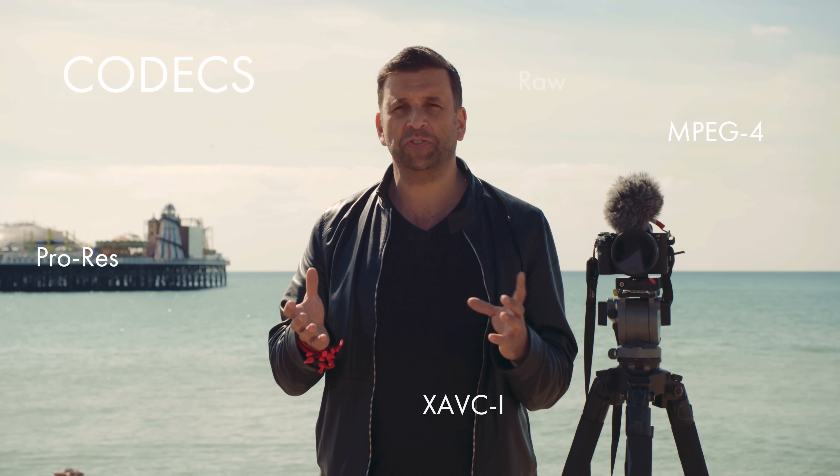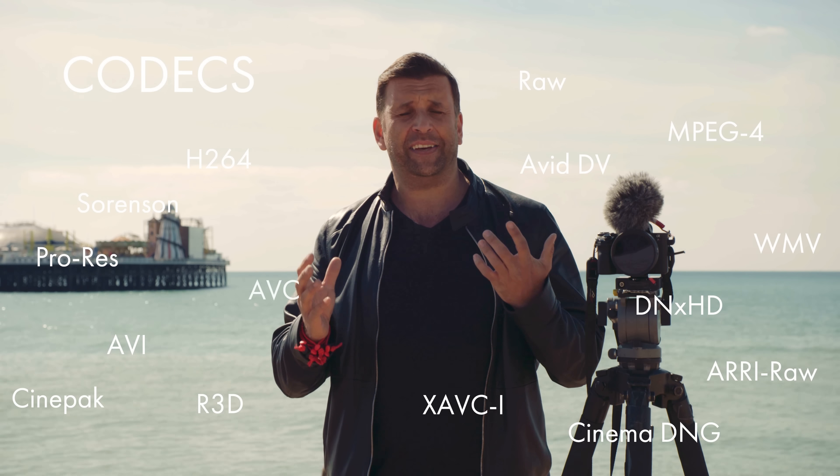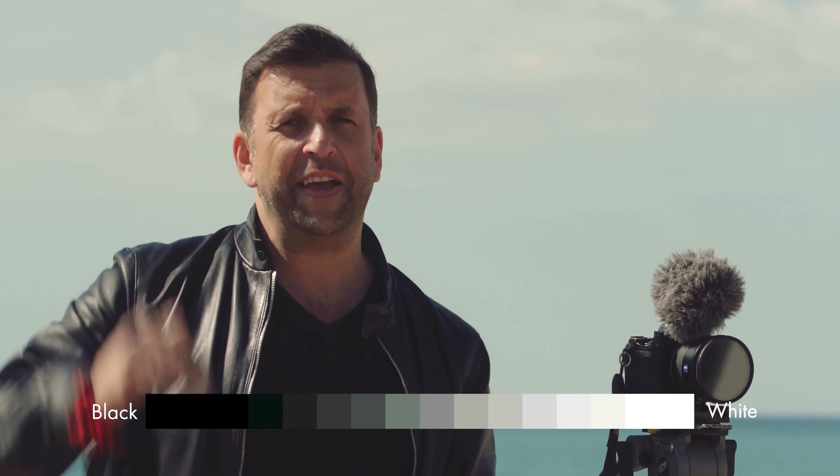What the camera records in — the codec — is also essential. How well it can be color-graded, how well it can withstand really different lights, because dynamic range — a camera with great dynamic range — should be very high up in your list. The bit depth, 8-bit, 10-bit, 12-bit — these make a big difference when color grading. We'll talk about that later on in the series.